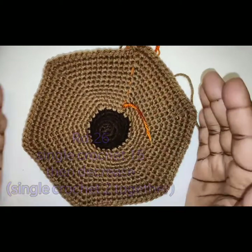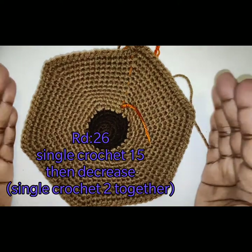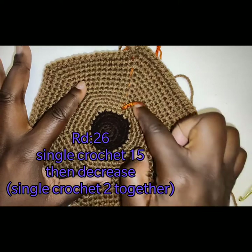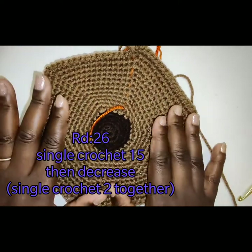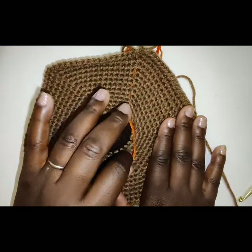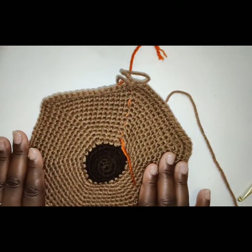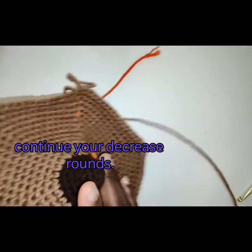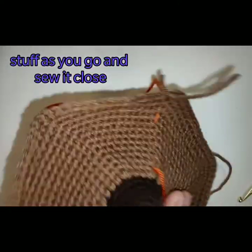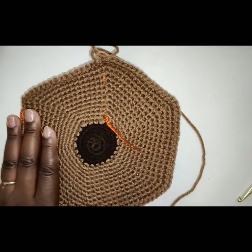Once you are finished with round 25, on round 26 we're going to start our decrease rounds. Place 1 single crochet in the next 15 stitches, then decrease. Then round 27: 1 single crochet in each stitch for the next 14 stitches, then decrease. Continue to do this, stuff as you go, and sew it closed. Hopefully you understood the last few rounds.